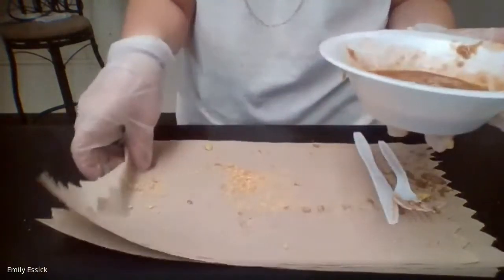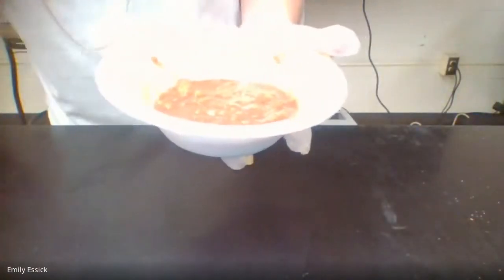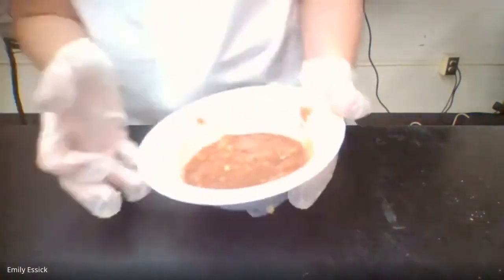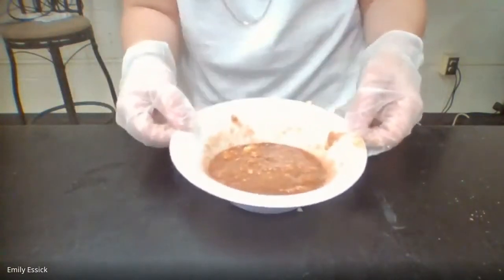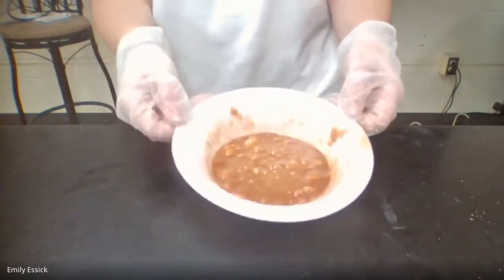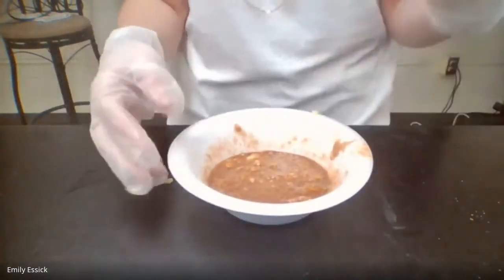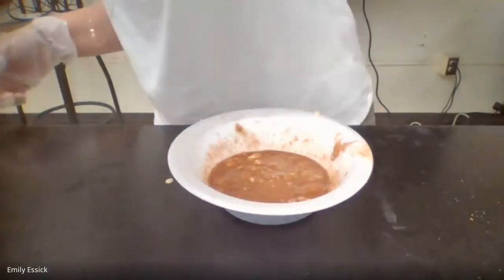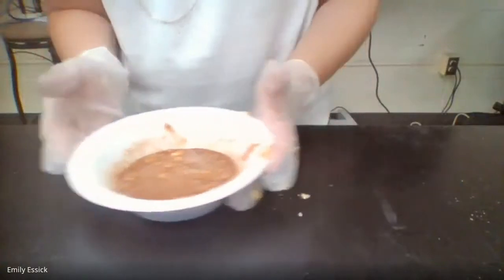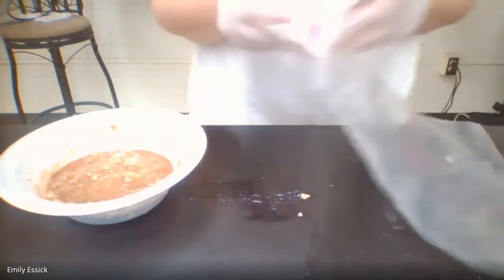We've mixed our amylase and saliva in, and we've ended up with what we would call a bolus. A bolus is the part that we swallow, and it travels down our pharynx and down our esophagus, ending up in the stomach.